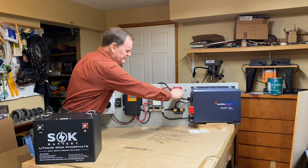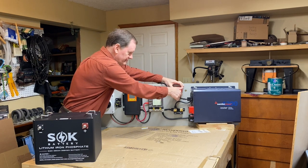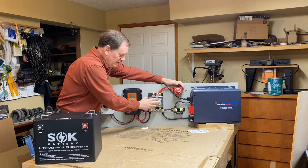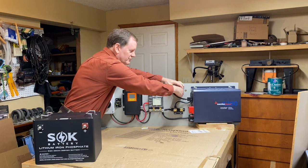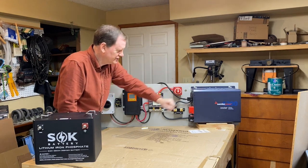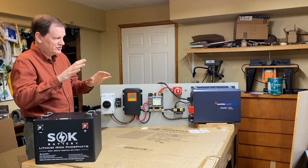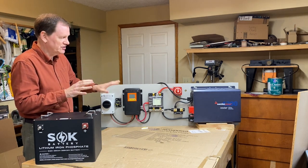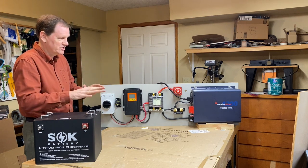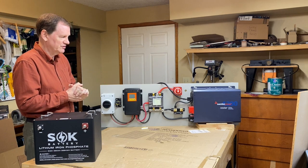There's a cutoff breaker that allows you to turn off your battery from the rest of your system. Then there's the Samlex inverter-charger. When you're plugged into the grid, it switches to charging mode and starts charging your batteries. When you're not connected to the grid, it automatically switches to inverter mode and starts providing power to the different units.